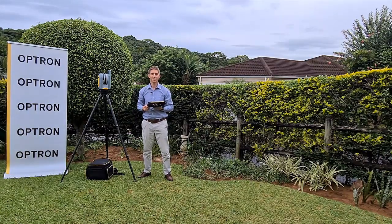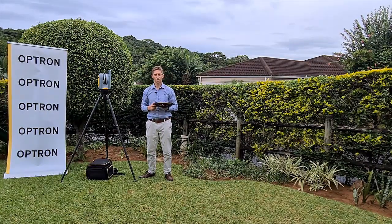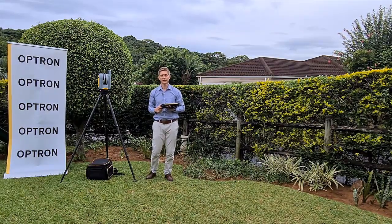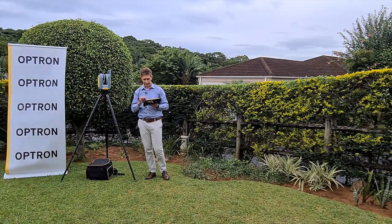Hi guys, my name is Gustav Fick, I'm a special application engineer at Optron, and welcome to my Trimble X7 demonstration where I will show you just how simple, smart, and professional the Trimble X7 really is. So let's get started on your T10 tablet that comes with the Trimble X7 scanner.